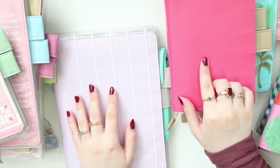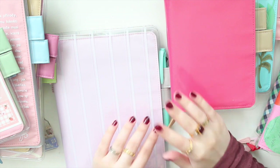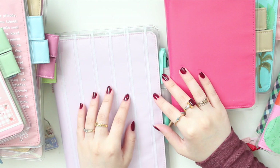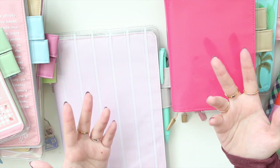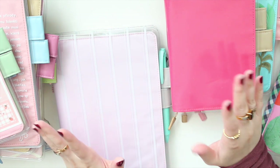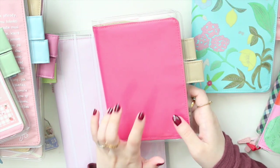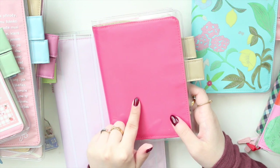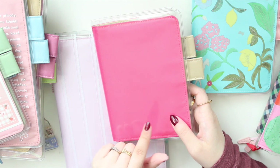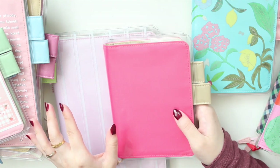In that video I got some requests about color comparisons — you guys wanted to see how the pinks of these covers compared to some of my other covers that are also in similar pink tones. I know a lot of you were most interested in the caramel pink because this brighter color looks a little different on camera than it does on screen.